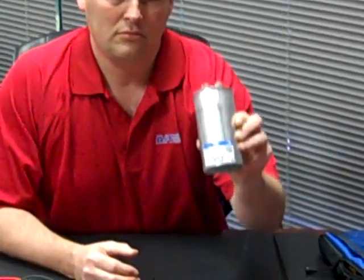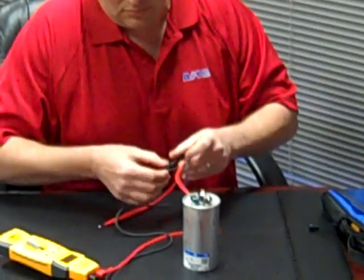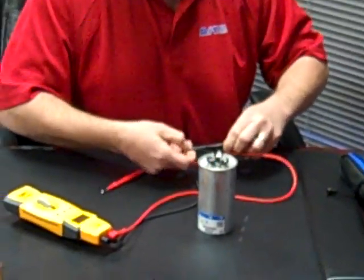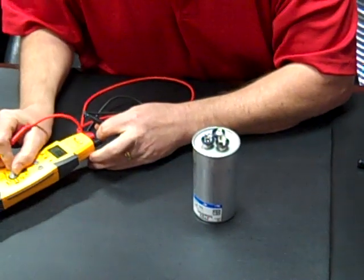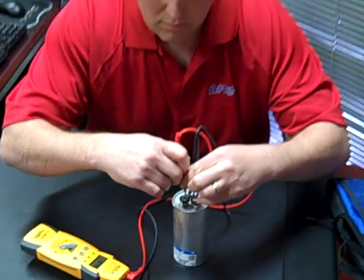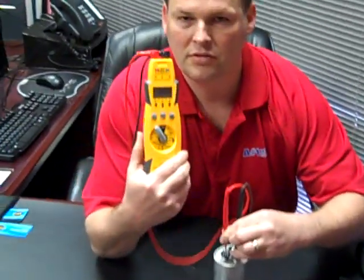This is a 60 microfarad capacitor. What we do is we take our meter and we check from common to hermetic. We'll check the microfarads and see if it is a 60 microfarad. And you can see this one's good.